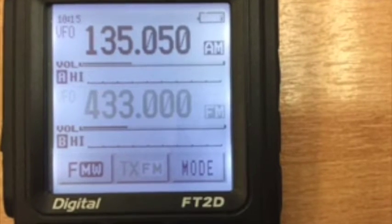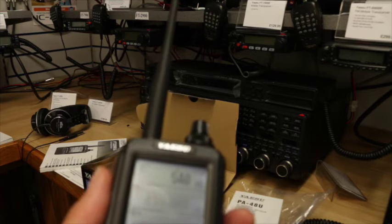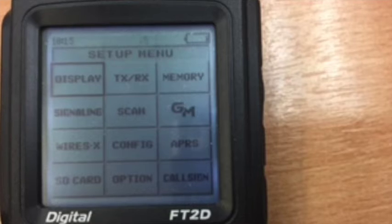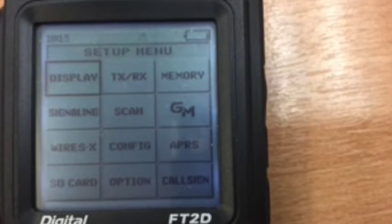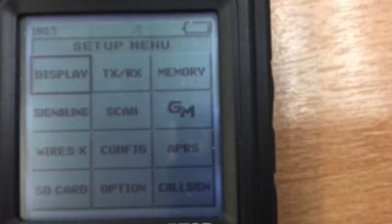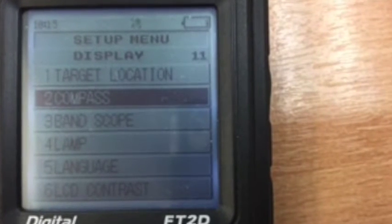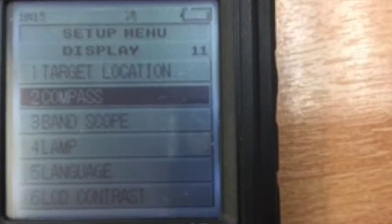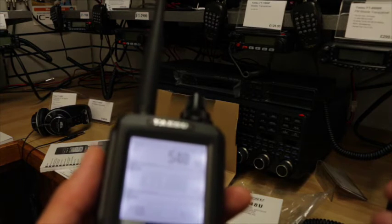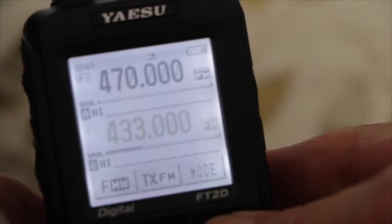As for the functions, if I press this button here I get into a multi-way keypad, and I can press any of those buttons to get into a submenu. When I want to get out of it, I just press the back button and I'm back, ready to go on to whatever station I've decided I want to talk to or whatever band I want to go on.